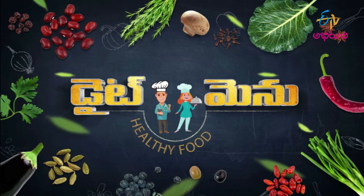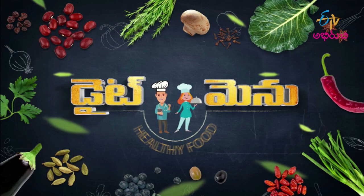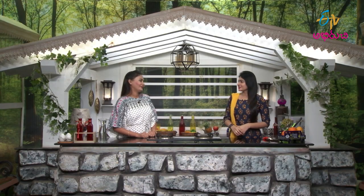Hi, Hello, Namaste. Welcome to Diet Menu. Hi, Shwini. Welcome, Mandi. Thank you.